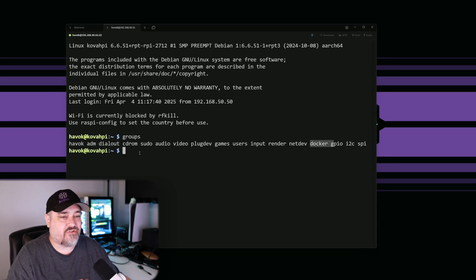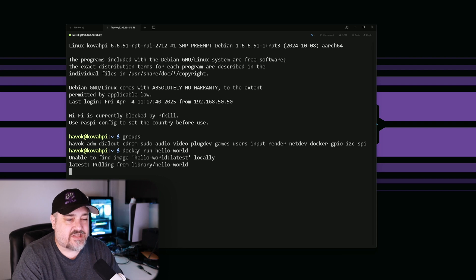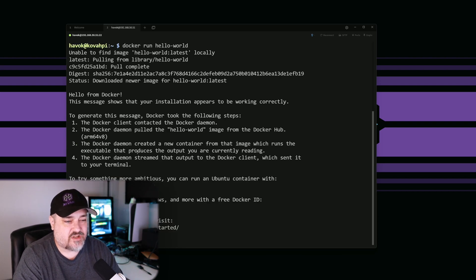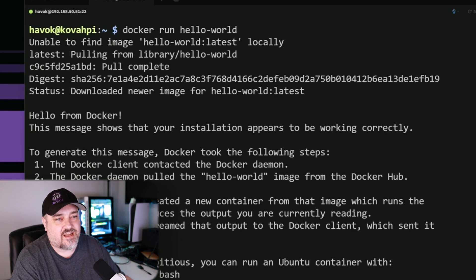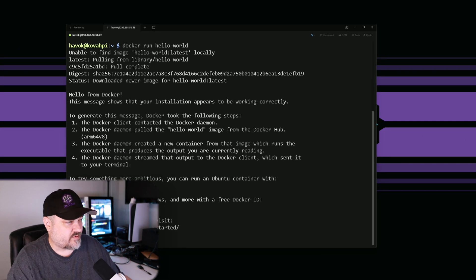Now it's time to make sure Docker works. We'll run docker run hello-world. It can't find the image locally, so it's going to download it. And now we have run our first Docker image - you can see right here: 'Hello from Docker. This means your installation works correctly.' Perfect, that's exactly what we wanted.